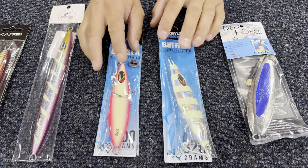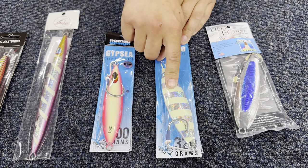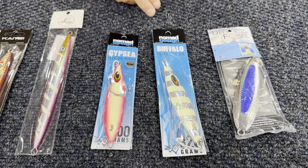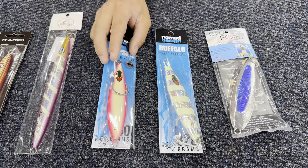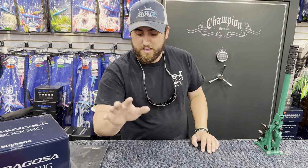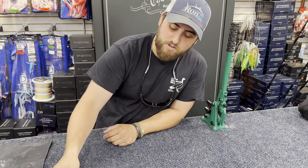Then we go on to the Nomads — these are really good, from Australia. The 320-gram is great for wicked deep water, really east of Chatham in really deep water. They get down fast and have BKK hooks. The 200-gram is more for mid-grade depth like crab ledge. Those are great with the BKK.